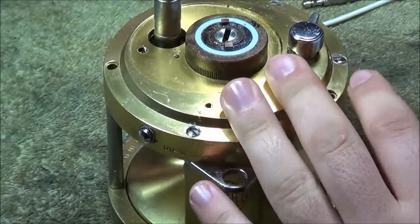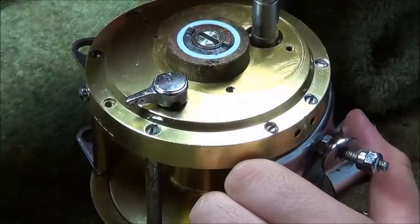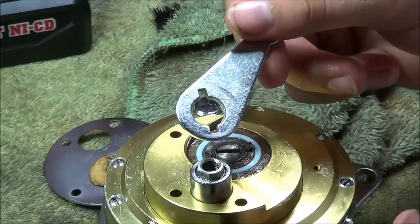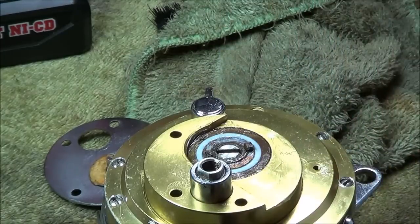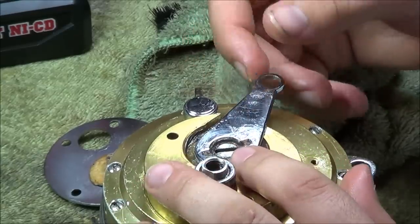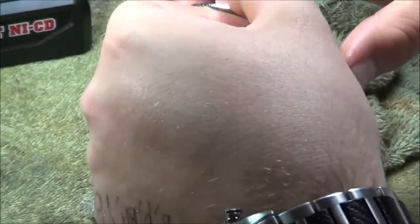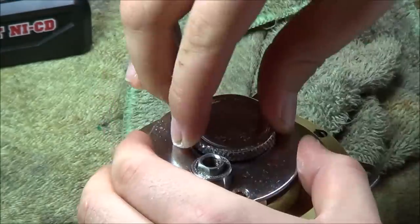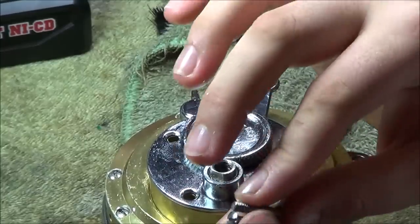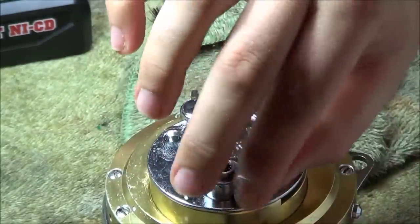Put a little bit of grease up underneath the drag preset, then we're going to go ahead and put the plate on. First, our drag lever — and remember, I set it to free spool, so it's going to go back on at free spool, just like that. Then we're going to line up our preset knob. It didn't want to cooperate, but we're on. We had these three screws that hold it in, and they're all the same — they have wider heads than the other ones.